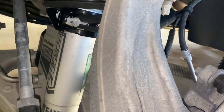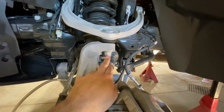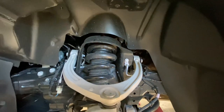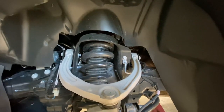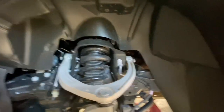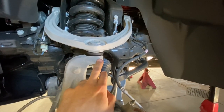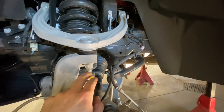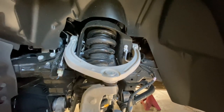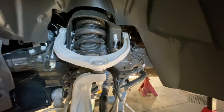Moving along in the disassembly process: the upper ball joint nut is 21 millimeter, and the nuts on the top of the strut hat are 16 millimeter — 5/8" is actually tight enough you can use either. I'm going to take the ball joint nut down to just holding on by a thread or two so when we strike the knuckle to break it free it won't fall all the way off. Then we'll get those upper nuts off the strut tower and work towards loosening all the control arm bolts so the suspension will droop out as much as possible.